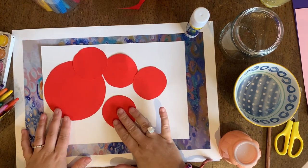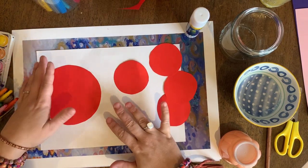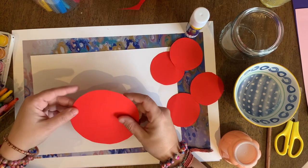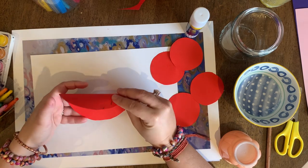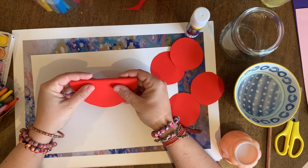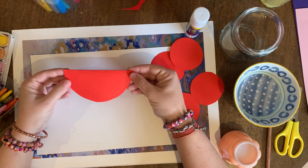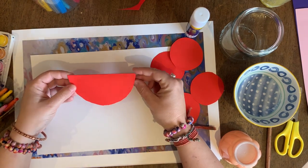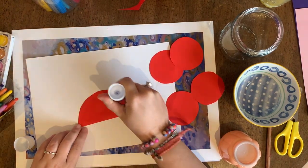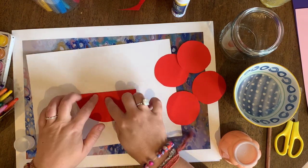All we need for our crab is one big circle and four small circles. You're going to glue it onto a background piece of paper — I've just got a plain piece of white paper here. For the body, we're going to fold the big circle in half so it makes a semi-circle, then glue it down like that. It's already a bit 3D!